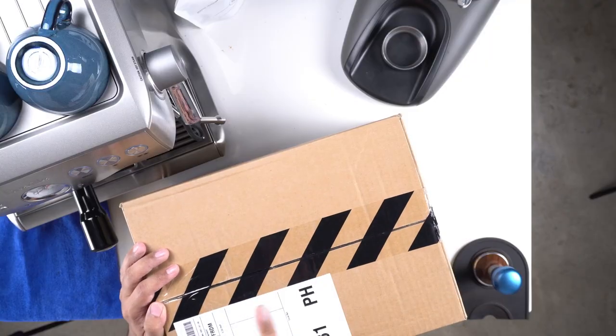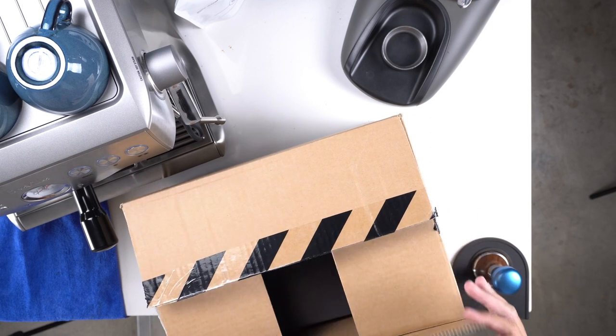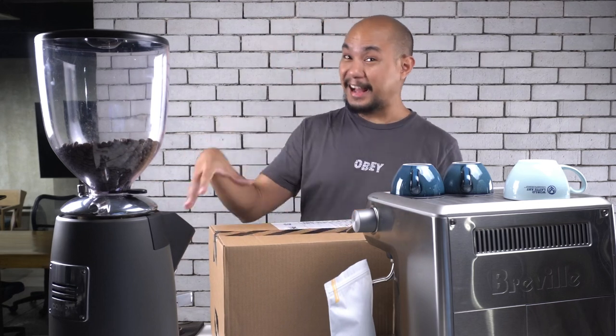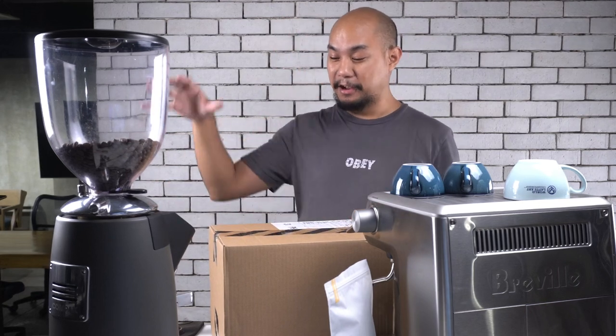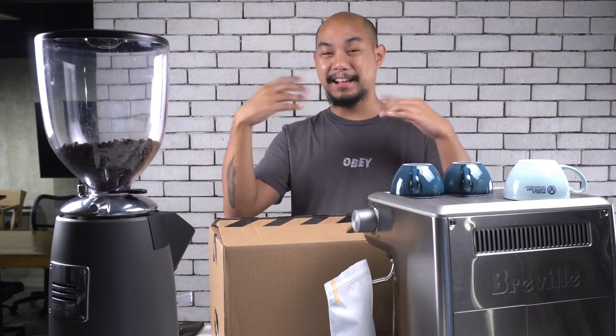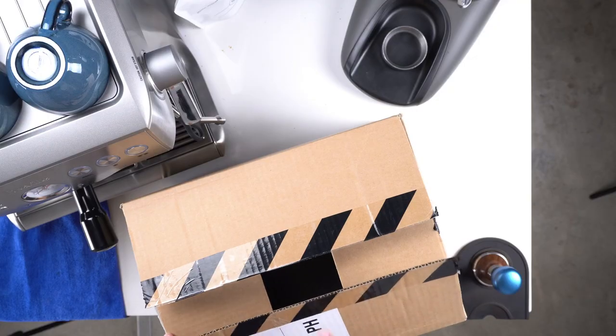Now this package came in over the weekend and it was delivered to my house. The box is actually already open because there was some other stuff in here that was not this pair of sneakers. But I wanted to not look at the sneakers yet until I was on camera. So this is the first time I'm seeing these sneakers. Let's dive in and take a look.